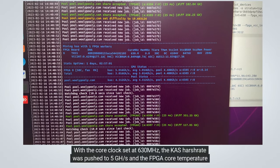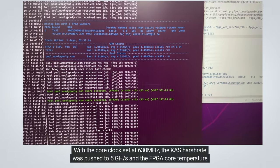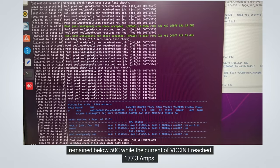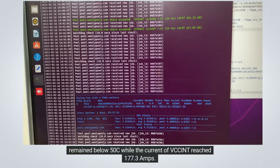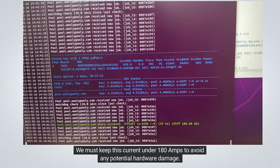With the core clock set at 630 MHz, the KAS hashrate was pushed to 5 gigahash per second, and the FPGA core temperature remained below 50 degrees Celsius, while the VCC INT current reached 177.3 amps. We must keep this current under 180 amps to avoid any potential hardware damage.